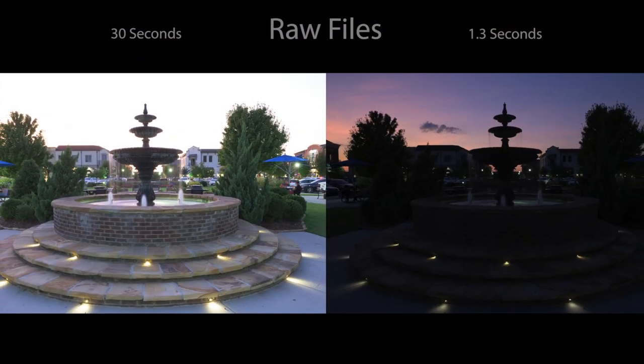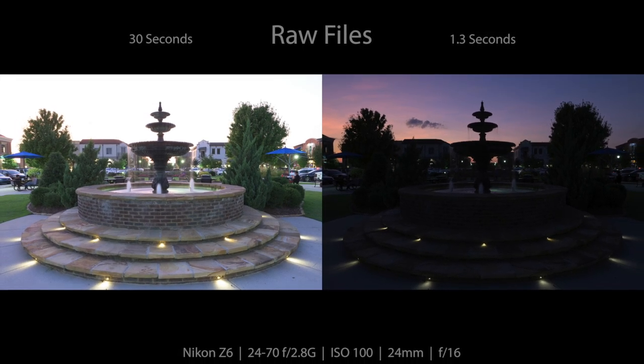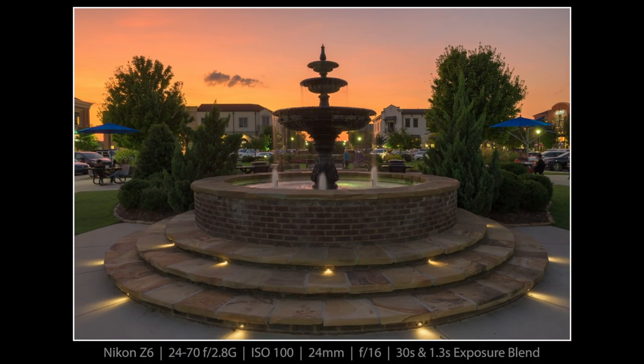A lot of the better YouTube photographers like Adam Gibbs and Thomas Heaton have started sharing raw files, so I decided to try that out. These are the two files: a 30-second exposure to expose the fountain and a 1.3-second exposure for the sky. Here is what happened when I combined those two and did lots of other editing with various graduated filters and things of that nature.